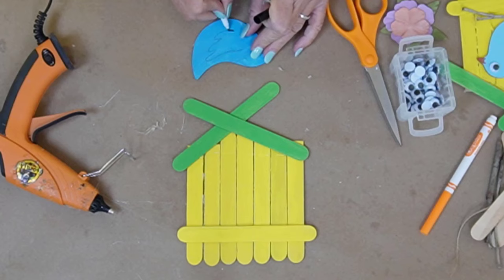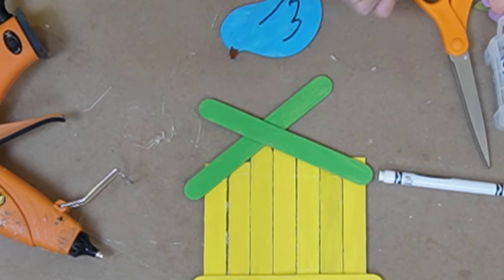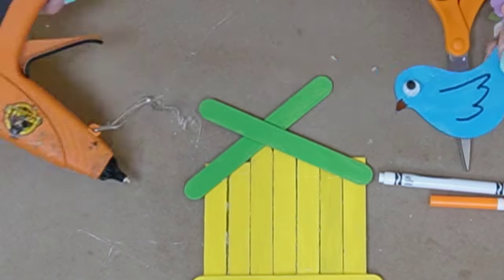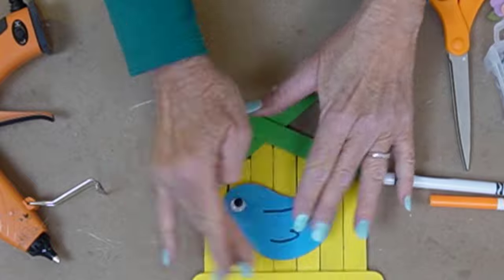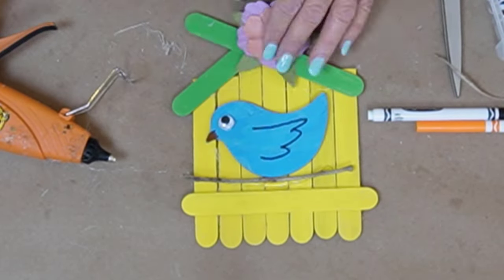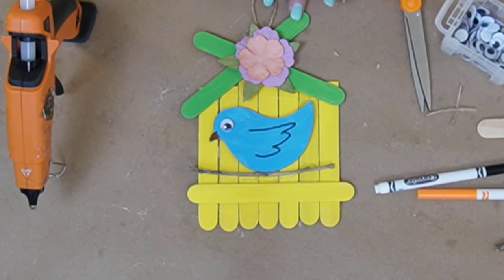The wooden bird I've already painted. Trace around. And there we have it — this is a fun springtime craft.